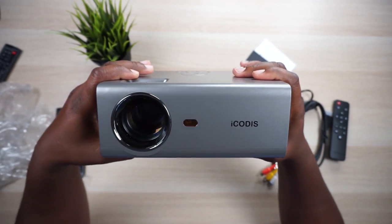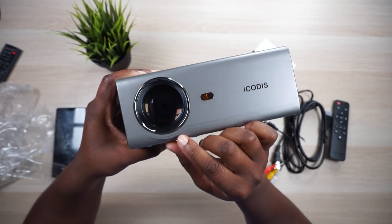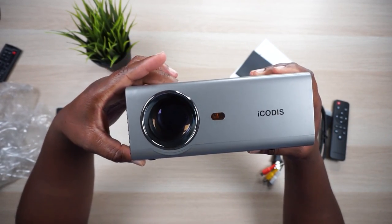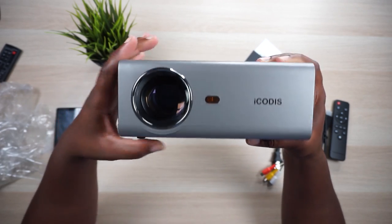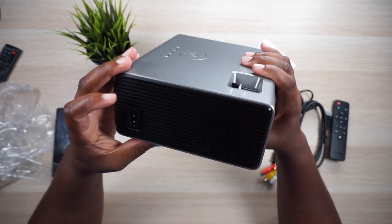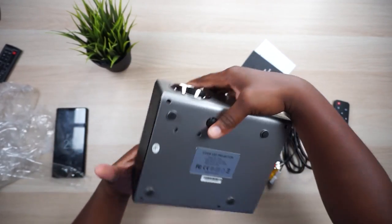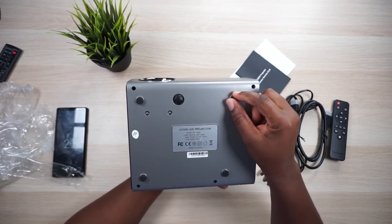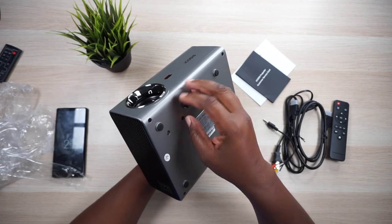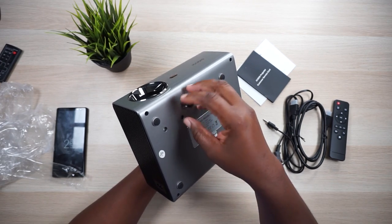On the front, looks like an IR blaster and a little company branding. You don't get a lens cap. You can see the lens going in and out — that is an LED lamp in there by the way. On the right side there's a port where the fan pushes out hot air, and the power input. On the bottom we've got some rubber feet and a tilt screw that extends out — looks like a quarter-twenty thread, so you could probably mount this on a tripod.